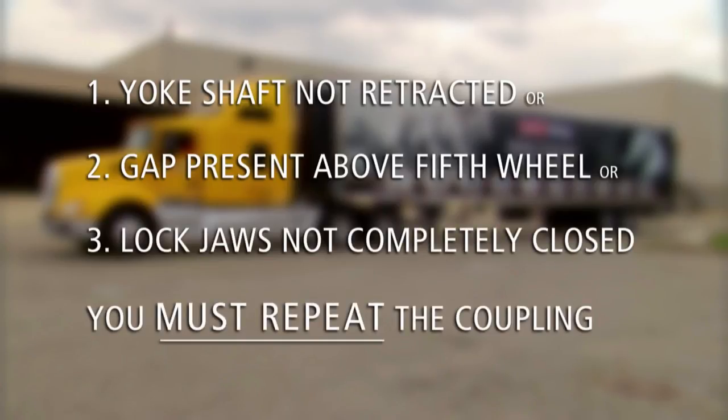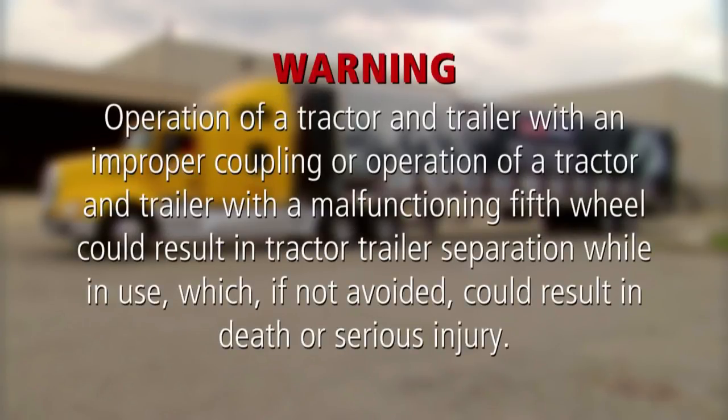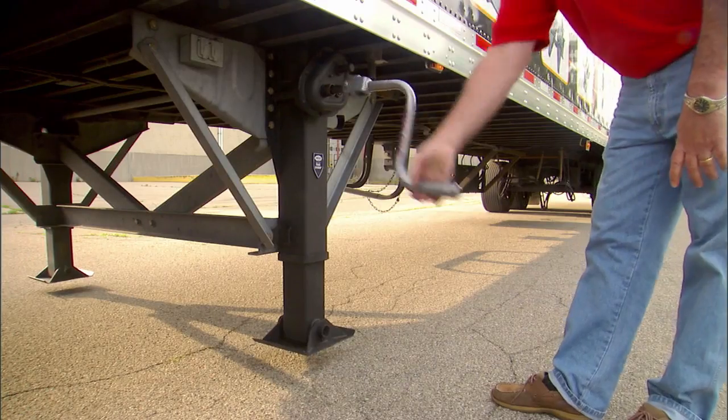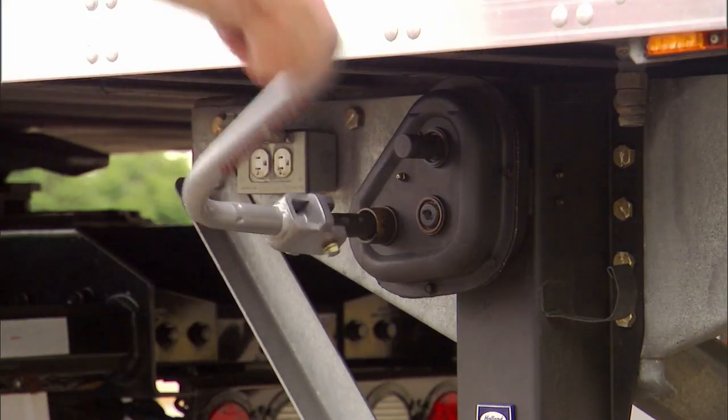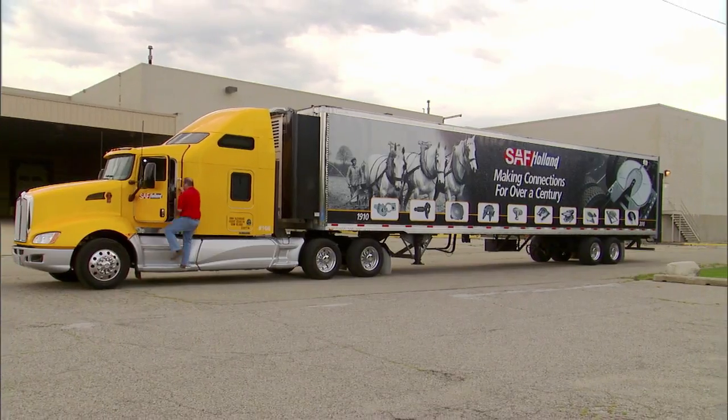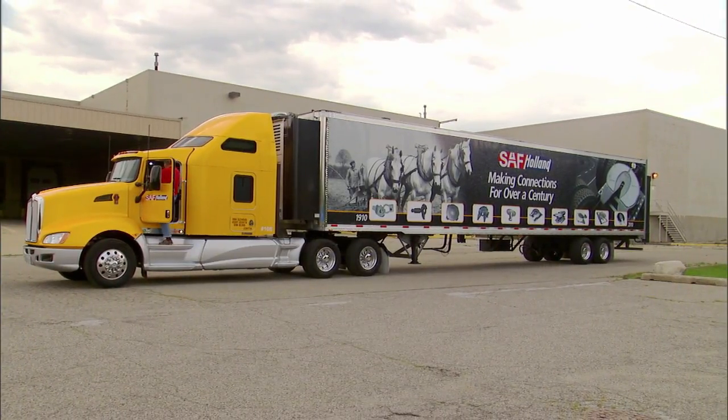For uncoupling procedures, refer to the Holland uncoupling video. Warning: operation of a tractor and trailer with an improper coupling, or with a malfunctioning 5th wheel, could result in tractor-trailer separation while in use, which if not avoided could result in death or serious injury. When a successful coupling has been achieved, retract the landing gear using high gear. Secure the crank handle. The coupling procedure is now complete.